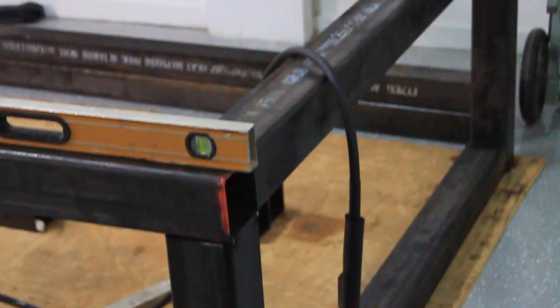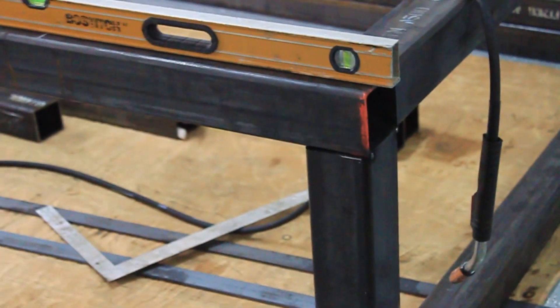Also make sure you have fans and proper ventilation if you do something like this in the garage area like we did here.